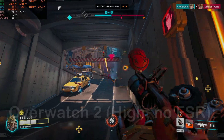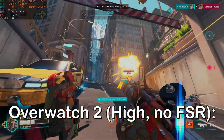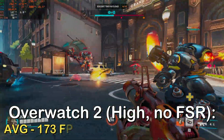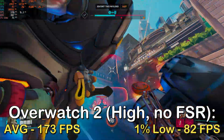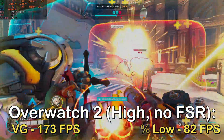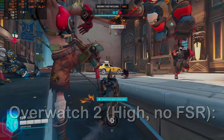For the manual benchmark games, I first tested Overwatch 2 at the high preset, and the graphics card achieved an average of 173 FPS with a 1% low of 82. This is a perfect example of how this card is perfect for eSports titles if you can get it for around $100 to $150 Canadian dollars.